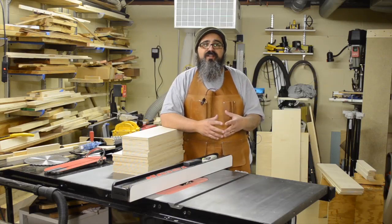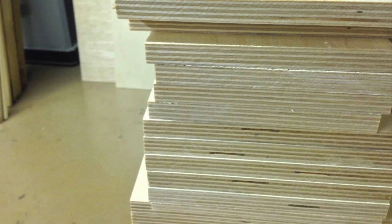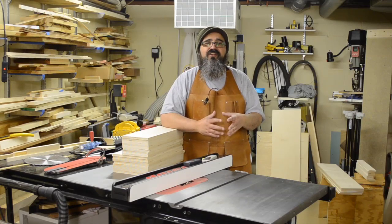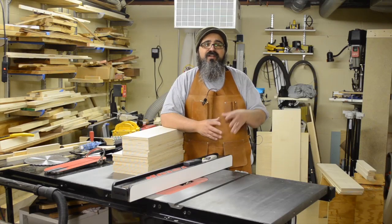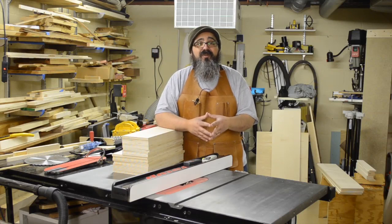We're going to jump right into this episode. I'll be using plywood for these drawer boxes — it's a really beautiful Baltic birch plywood with a number of layers. I did pay a little bit extra for it, picking it up at my local Woodcraft since none of my home centers carry this type of plywood, and it's well worth the extra money. There's a debate about whether to use solid wood or plywood, but I have no problem using premium plywood because I think it's just as beautiful, just as durable, and a lot easier to work with.